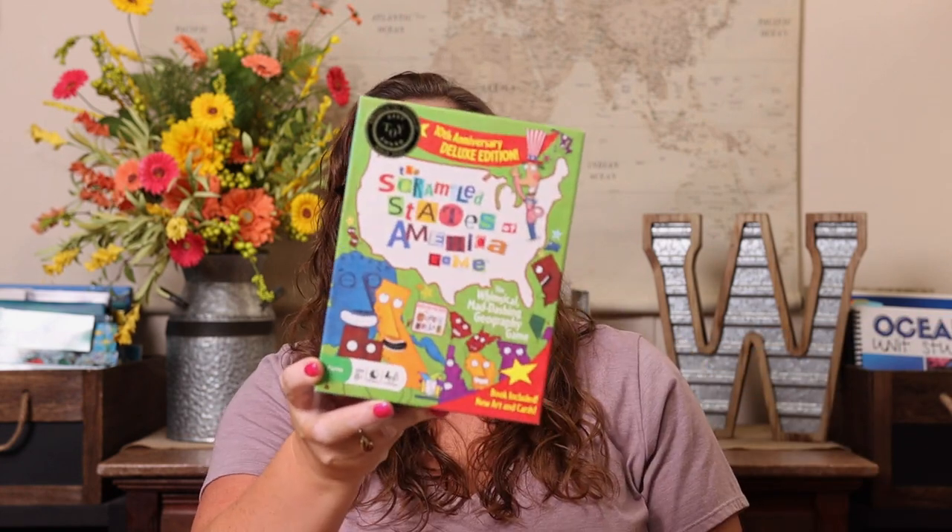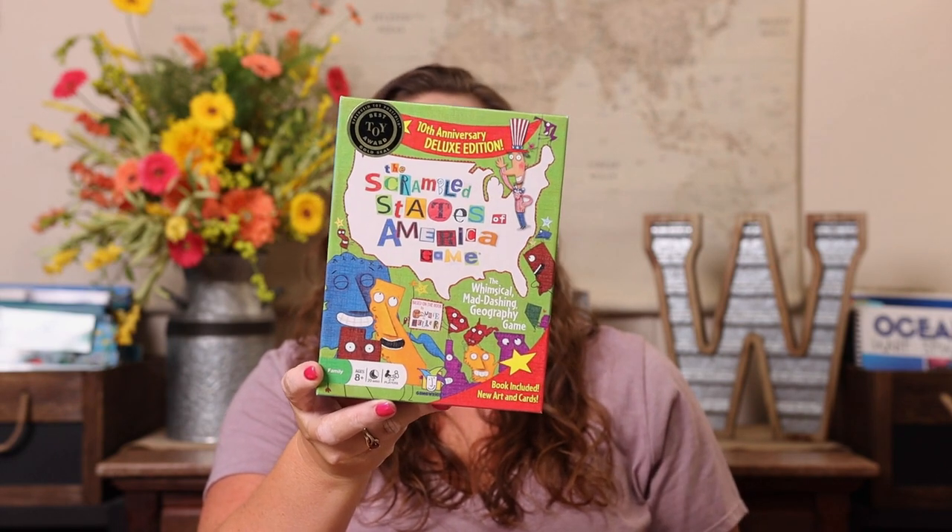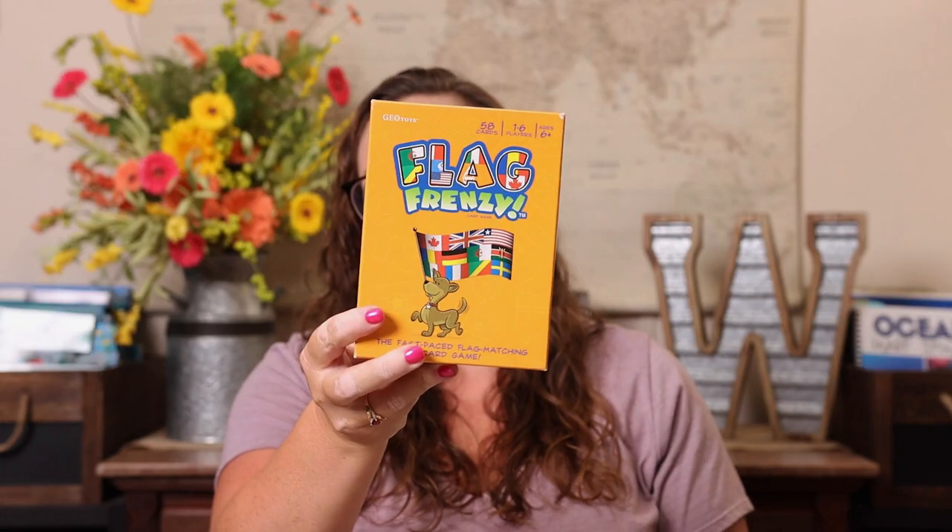For geography, one of our favorite games is Scramble the States — great for U.S. history or U.S. geography. For world geography, we love Flag Frenzy — it's like Spot It but with world flags. And one of our favorite subscriptions is Universal Yums. We get a box once a month, use a map to find the country, eat the different snacks, listen to a music playlist, and do the trivia. It's a super fun family night diving into geography that doesn't even feel like school.